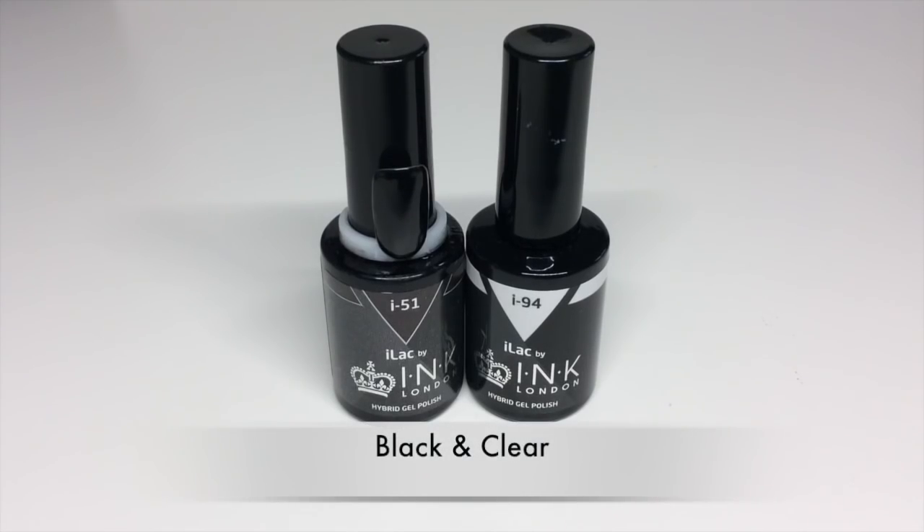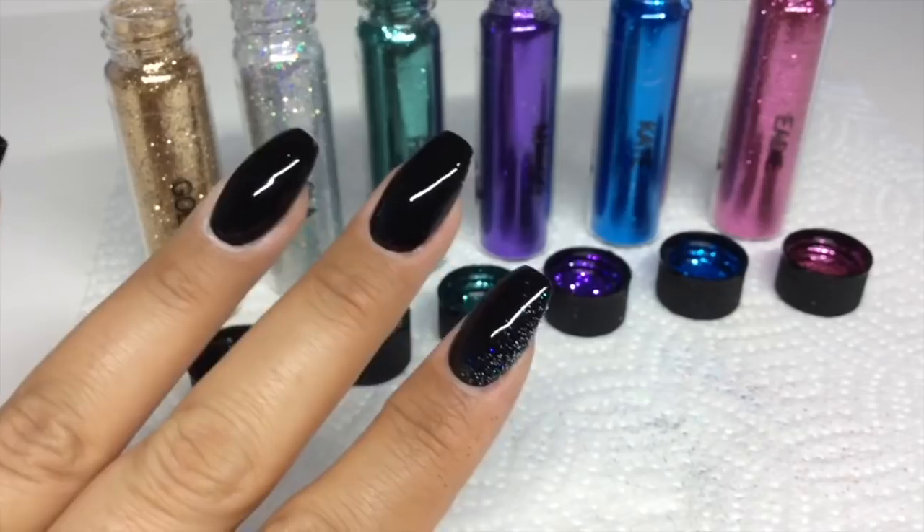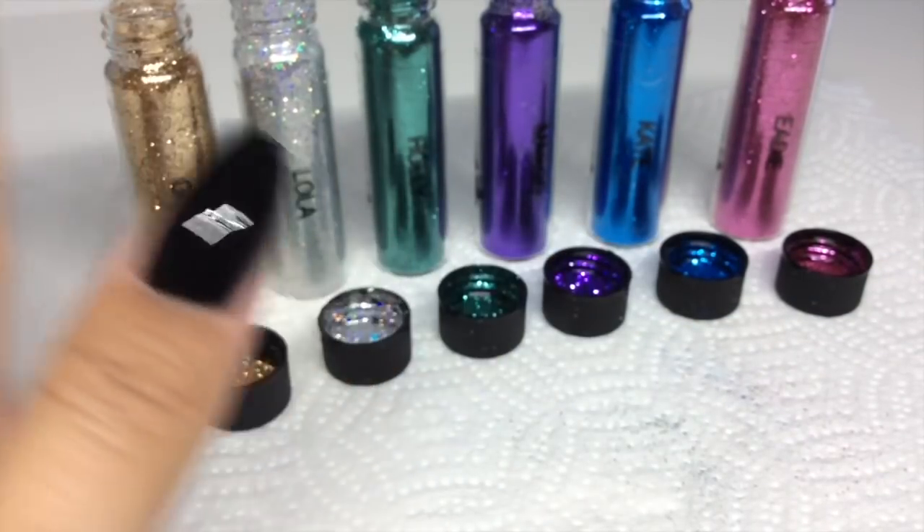You'll be needing a black gel polish for the glitter to adhere to, and then some sort of clear or translucent glitter polish — like this one, i94 — which is great for sealing in glitters. I've got two coats of black and they are cured.